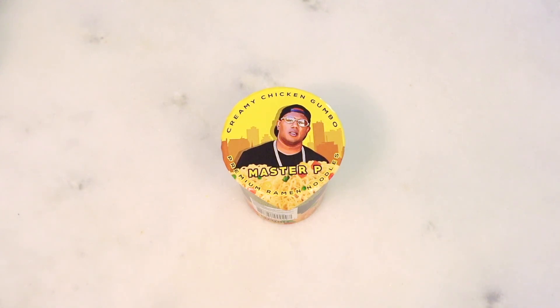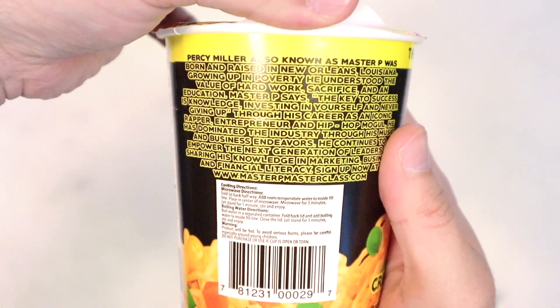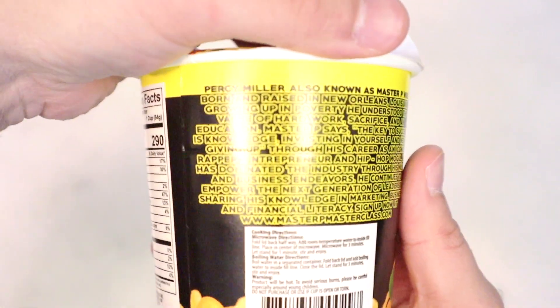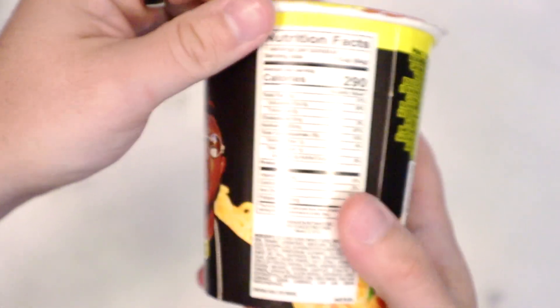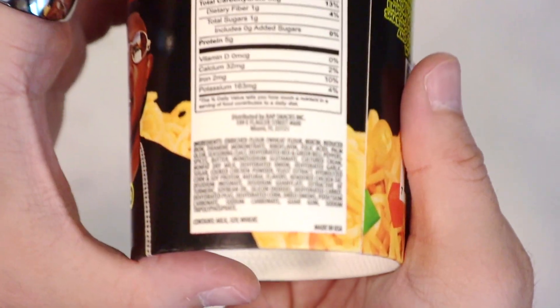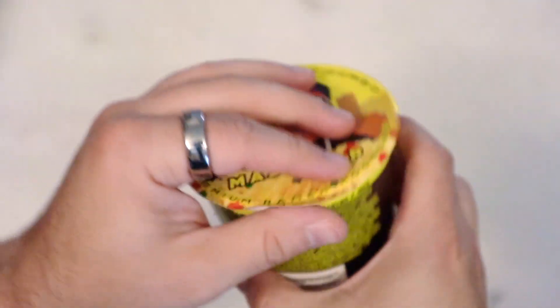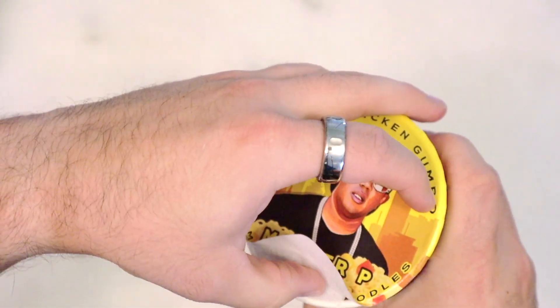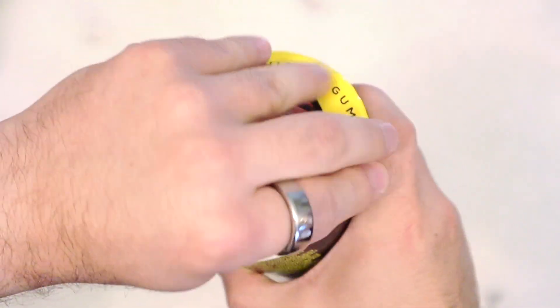It was just such a random thing that we both looked at it and I was like, yeah, we got to get this. So anyway, here we are eating Master P's ramen, otherwise known as Percy Miller, also known as Master P. We've got our nutritional information and ingredients if you're interested. How much was it? A dollar twenty-five, because it was at Dollar Tree and they upped their prices twenty-five cents — it's no longer a dollar.